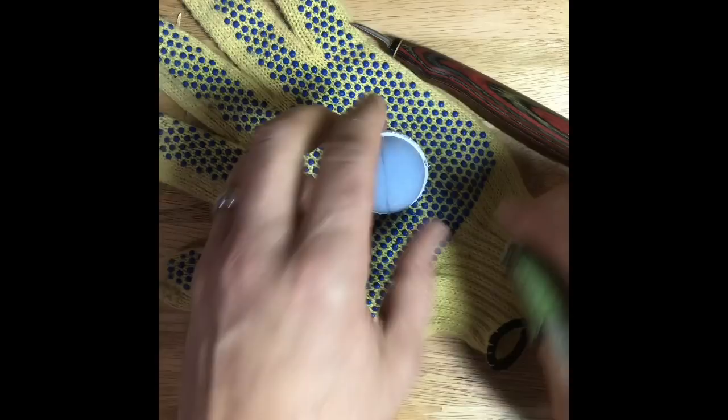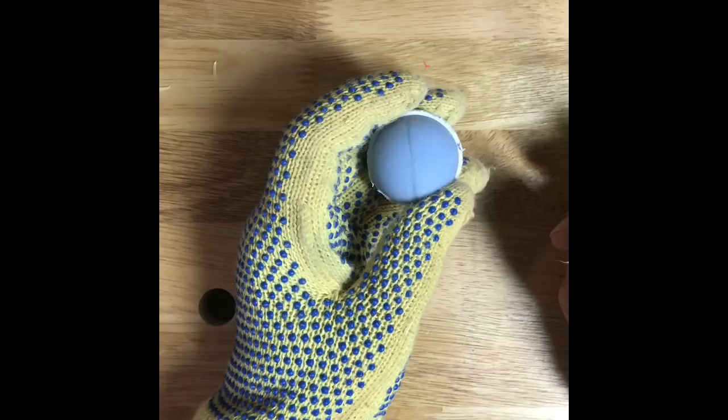I'll go ahead and put my thumb guard and glove on. This glove is typically what I use for carving golf balls because it's got rubber grips on it and helps me keep a hold of it. My other carving glove has a tendency to move around a little bit on me.